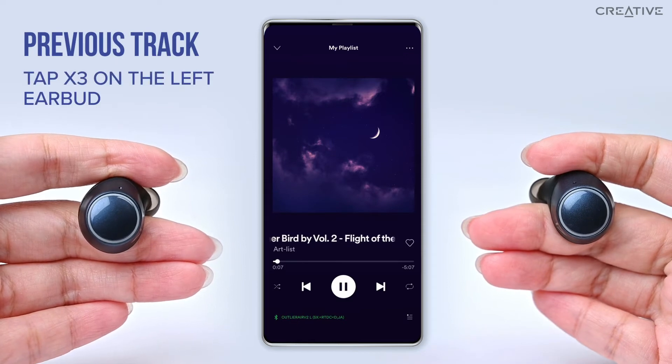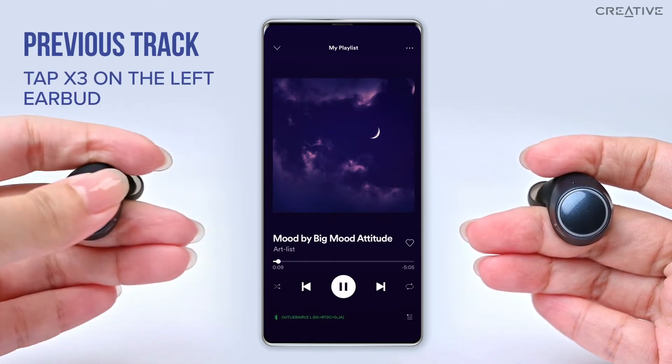To listen to the previous track, or repeat the current track, tap thrice on the left earbud.